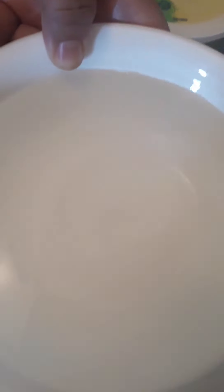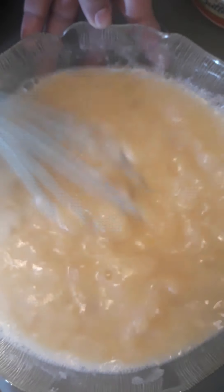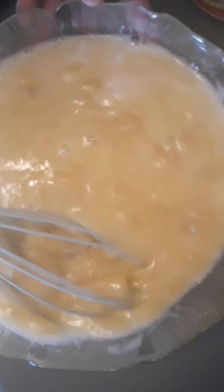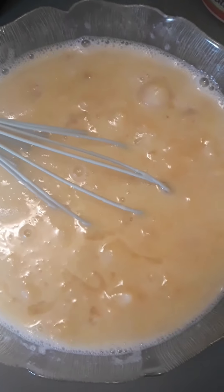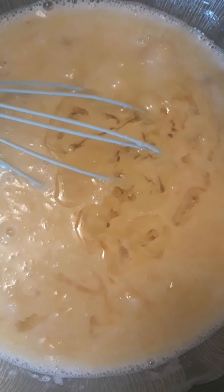Let's put the water. Yes. Let's put 4 tablespoons of vegetable oil.